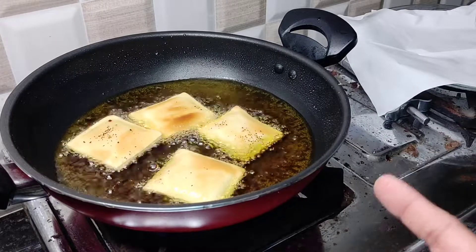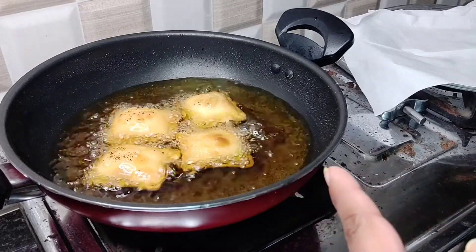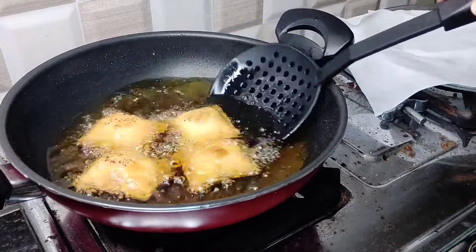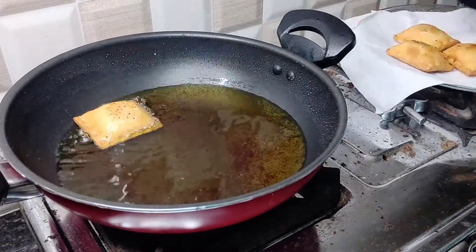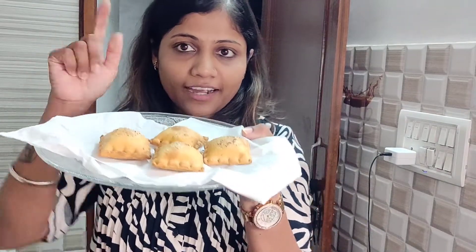It will take 2 to 3 minutes to fry. After that, it will be done. So now it is fried — we are taking it out of the fridge. Let's try and see what it tastes like.